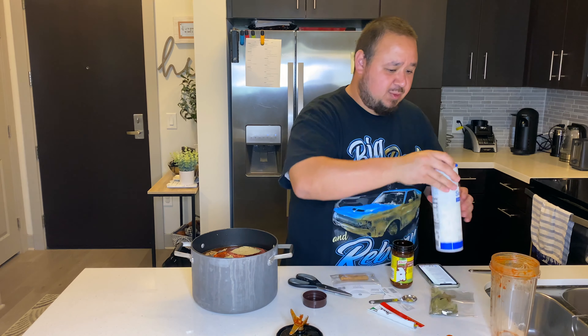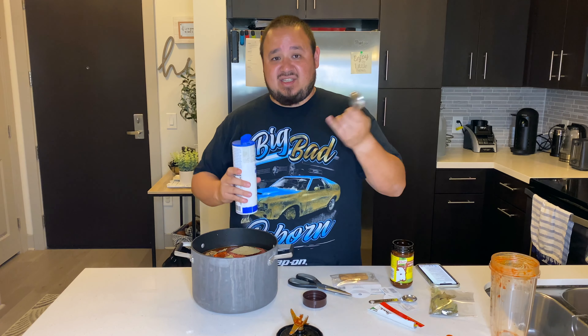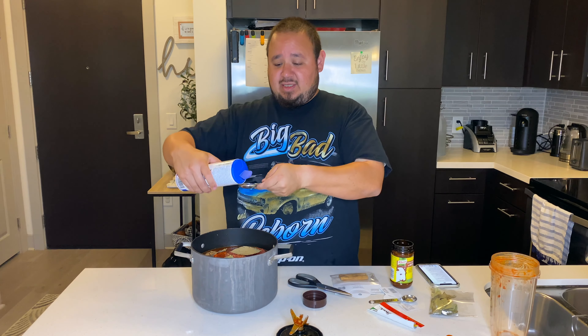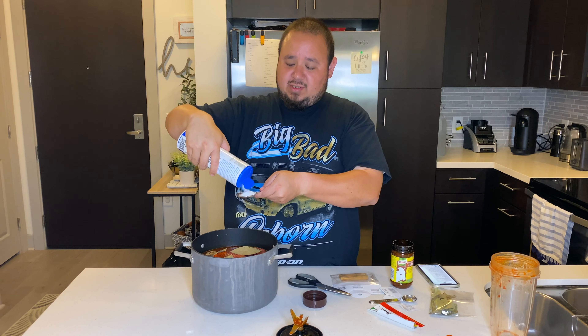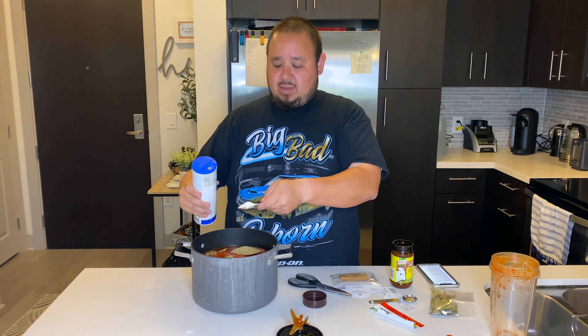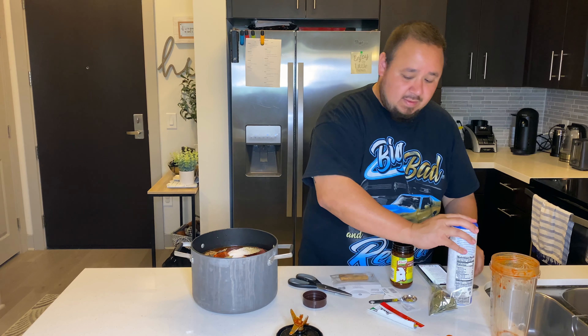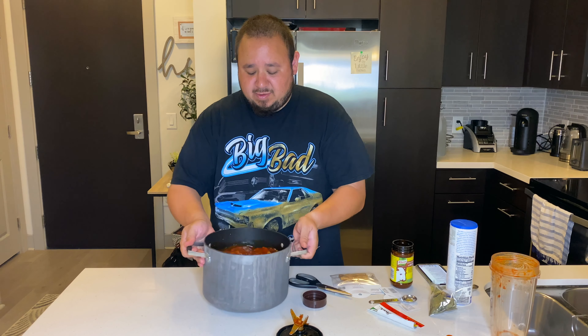You do want to do a tablespoon of salt. Remember, once it's almost cooked you can taste it to see if you need more salt or more beef bouillon — it's up to you. But don't make it too salty because then it's going to be hard to eat. Start with a tablespoon of salt and give it a little shake.